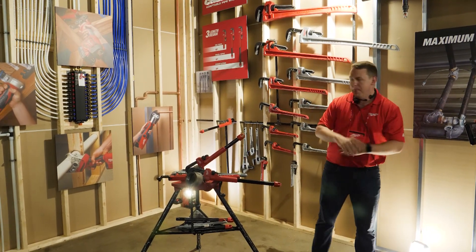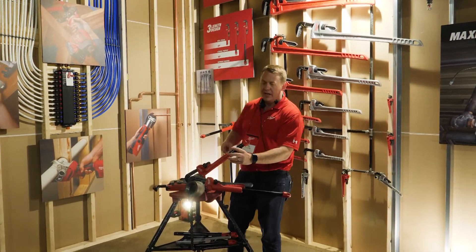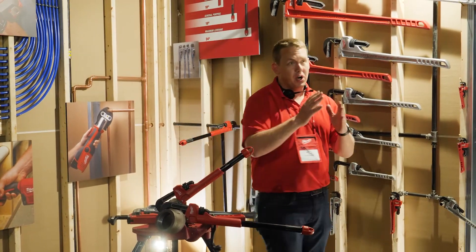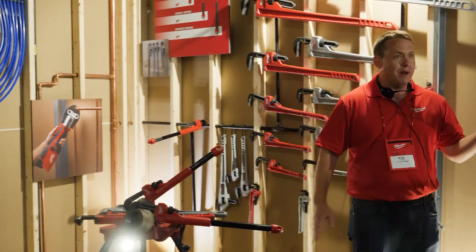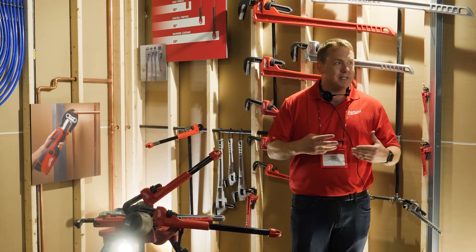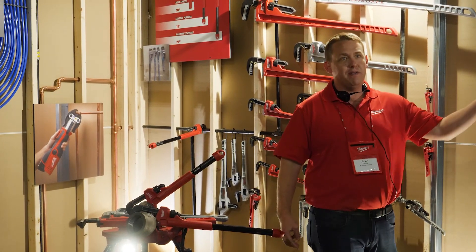You get that three-length design. It's not just about adaptability and versatility — on all of our pipe wrenches we have dual coil springs that keep the jaw in place. The competition does only one. Coil springs are really durable; they're a little more costly to put in, but it's something we knew we had to do to provide that productivity to the users.